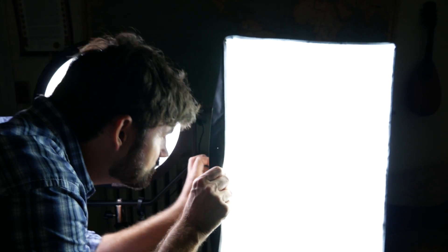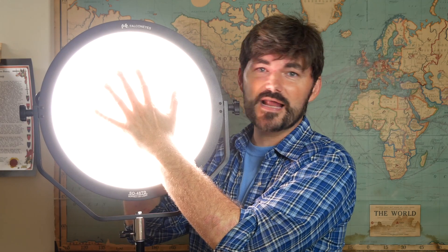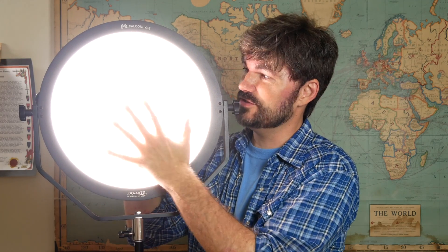Something else worth mentioning: I know I said this light is expensive, but the smaller version — the SO25 — comes in at a pretty reasonable price. You can check the link in the description. Something that is really cool is the light temperature — literally. The fluorescent lights get pretty warm; peeking in you can feel the heat coming out. I had the FalconEyes light on for hours and you cannot feel the heat on it at all. So it is legit cool light.